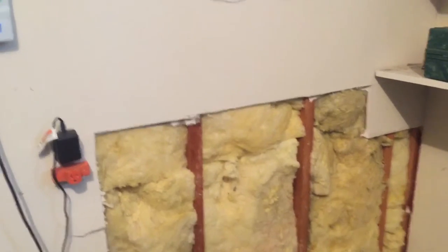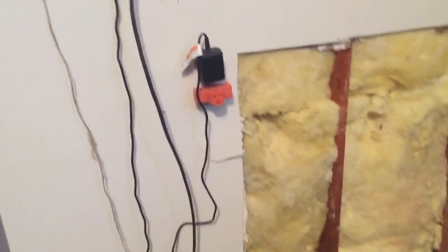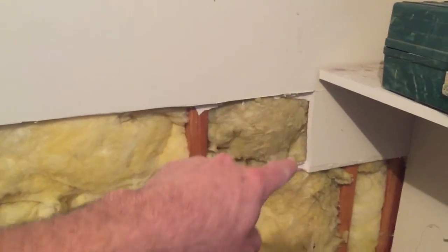Today we got a little patch in a garage. I'm just gonna go through it and show you the process, especially focusing on how to spread mud. This is 5/8ths drywall here, and you can see there's some cleanup needed — the tear-out wasn't perfect.